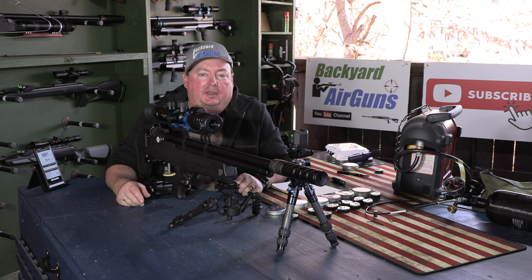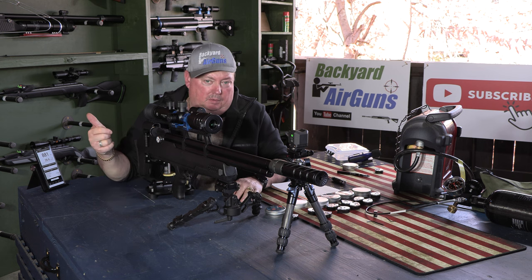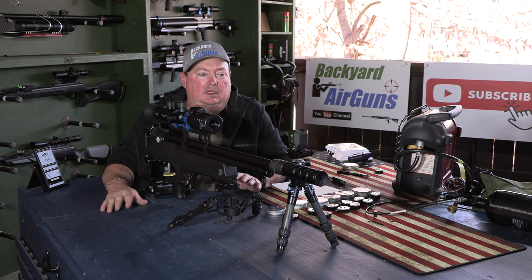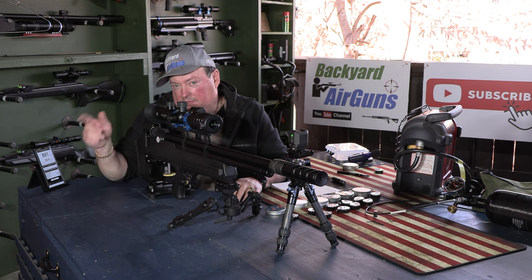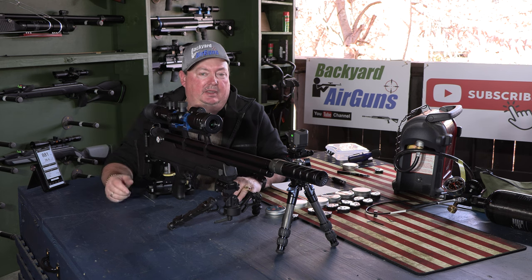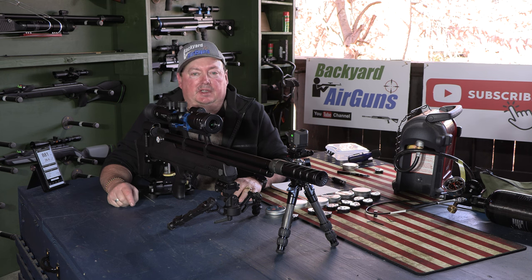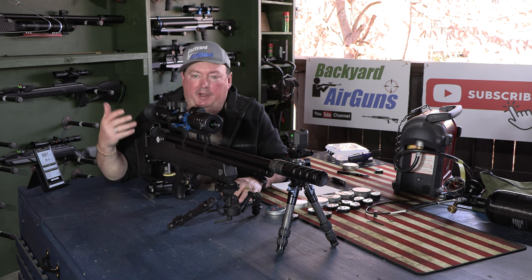Hey guys, it's Mike of Backyard Air Guns. I'm starting a new series called Backyard Friendly PCP Rifles — focused on affordable PCP rifles that are backyard friendly and accurate. If it's not accurate, I can't call it backyard friendly. I've got a series of rifles I'm going to put through this test, starting with a tried and true Air Venturi.